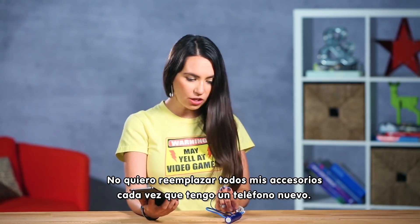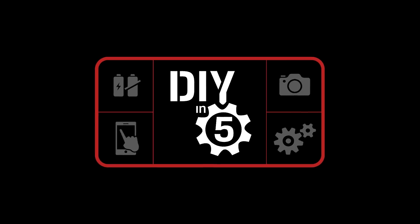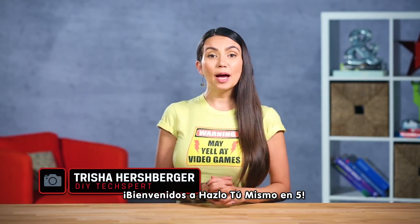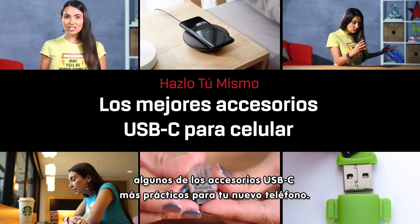Every time I get a new phone I don't want to have to replace all my accessories. I'm not an iPhone user for a reason. Welcome to DIY in 5. I'm Trisha Hershberger and in this episode we'll show you some of the handiest USB-C accessories for that shiny new phone of yours.